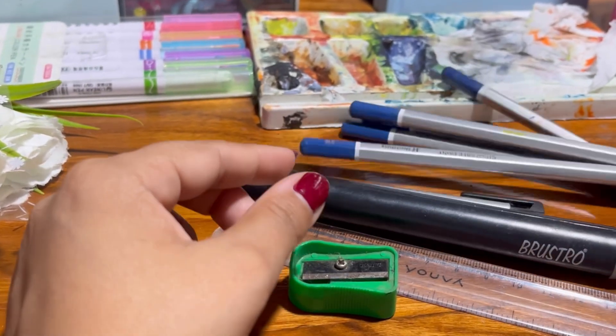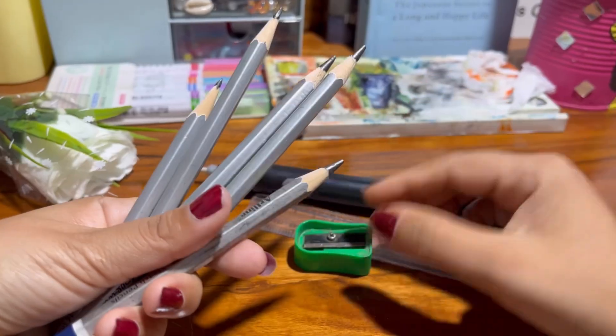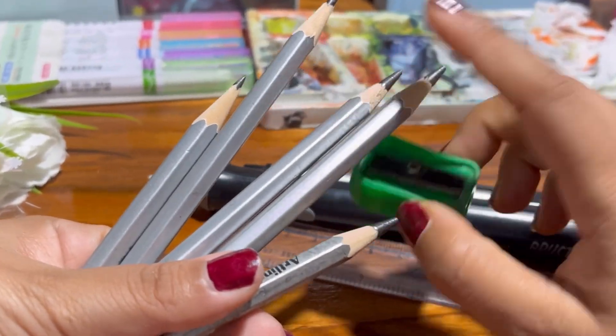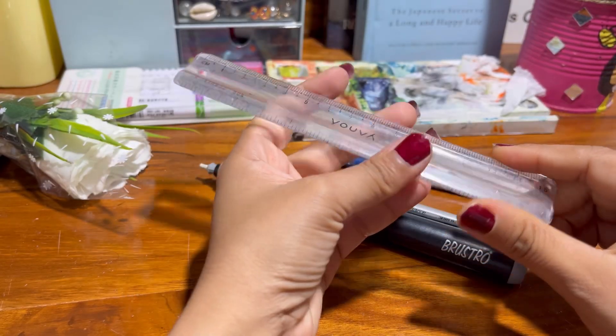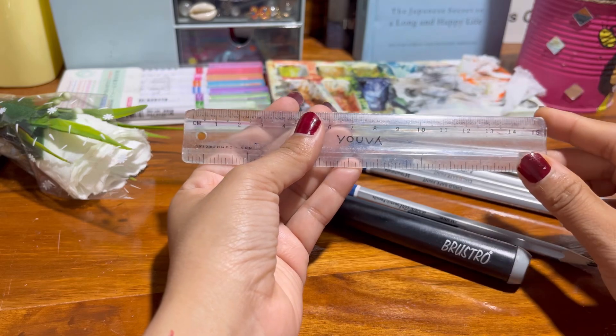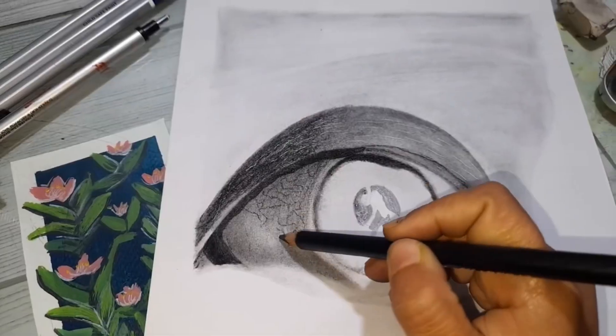Next is the pencil sharpener. This might seem obvious, but you will need one. Keeping your pencil sharp helps you with finer details and makes sketching smoother. And finally, a ruler for straight lines, because free-handing perfect straight lines is harder than it looks.